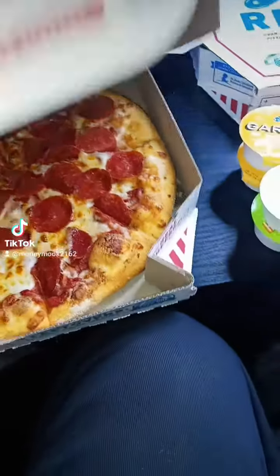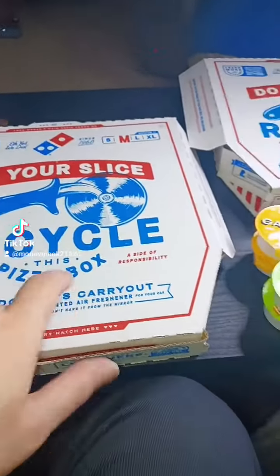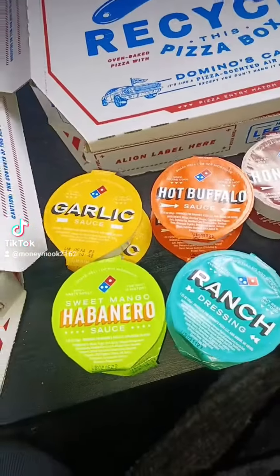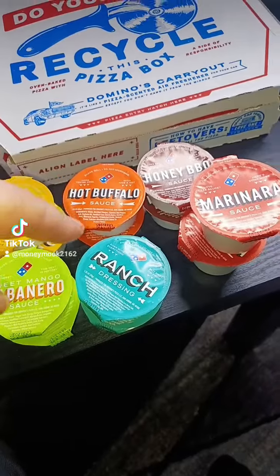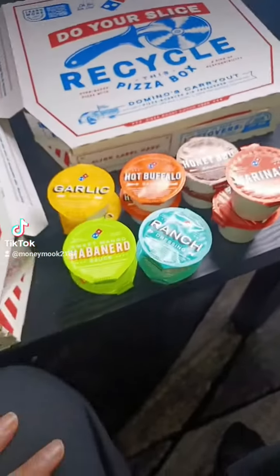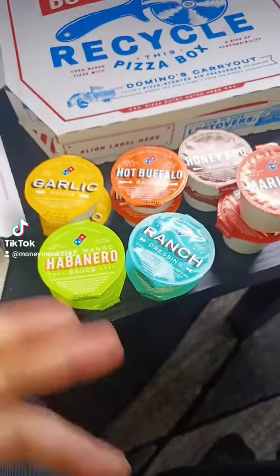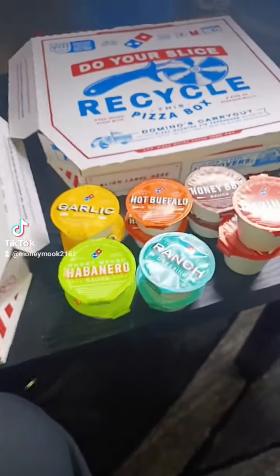I ain't gonna cap, man — Domino's, they up there. They won the best pizzas, no cap. And I got the garlic habanero buffalo, the ranch, the barbecue, some marinara. I had to get the sauce, you know what I'm saying. They call me the sauce man, aka Mr. Viral, aka the sauce man.